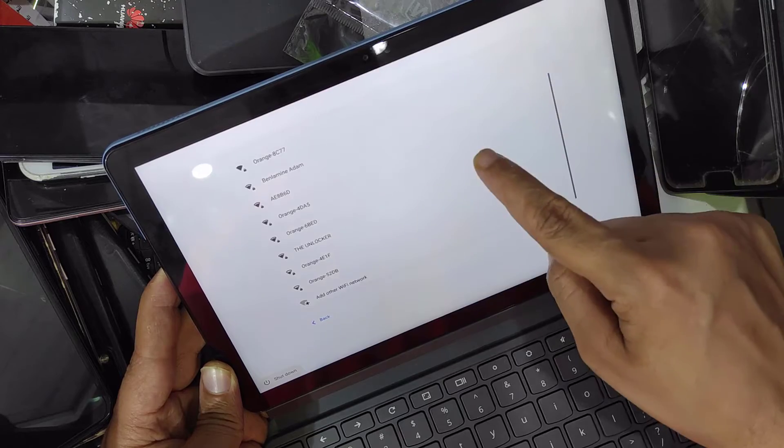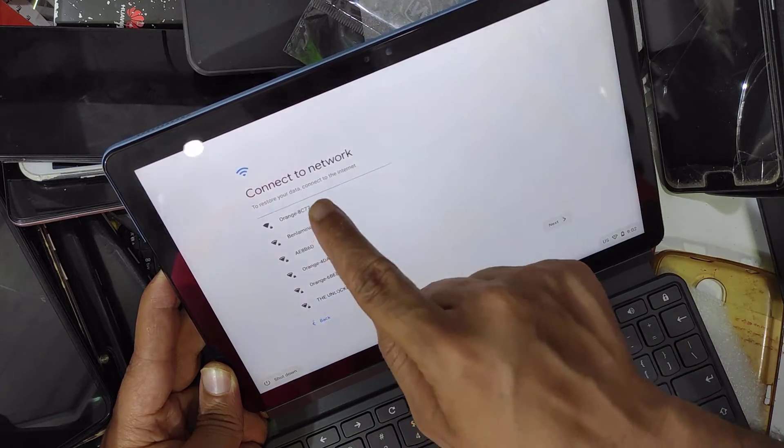The internet is needed. Connect to the internet.